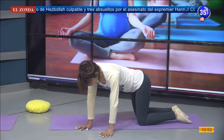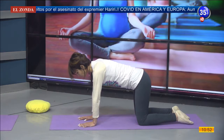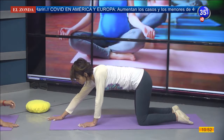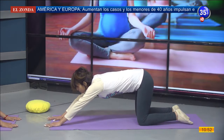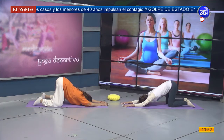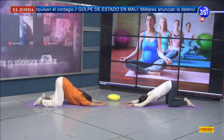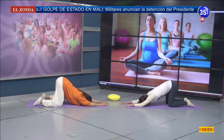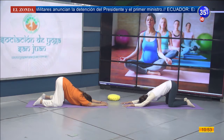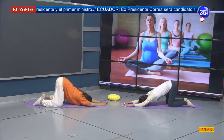Volvemos a la postura inicial, regresamos con nuestras manos y brazos. Vamos a alejar un brazo y mano hacia adelante, apoyando en el piso; alejo el otro brazo y mano, voy a acercar los antebrazos al piso y la frente, dejando que nuestra espalda pueda estirarse, nuestros hombros. Llevamos la respiración hacia la panza.